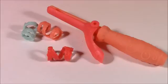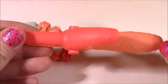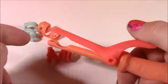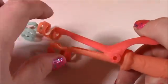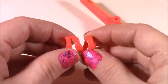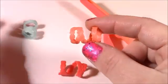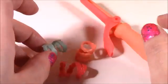Here's Applejack's accessories. We get this adorable curling iron — look at this, it's got such cute detail. It's got a little piece here where you curl her hair up with. We also get three hair ties: a reddish orange, a peachy color, and a teal blue.